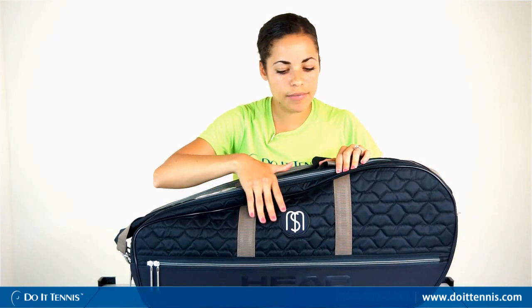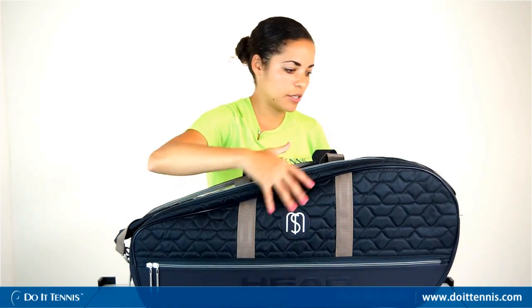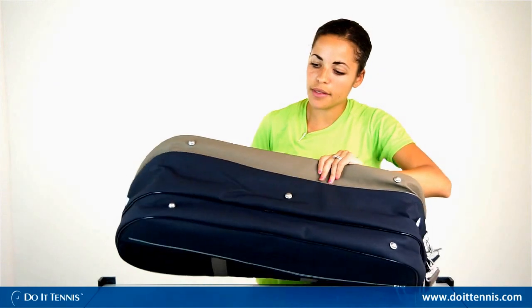You'll notice it's made out of a really nice material — it's an oxford nylon material — as well as some accents of leather material here as well. On the bottom it's pretty durable, and it has feet so you could set it on the court and it won't get scuffed up on the bottom.